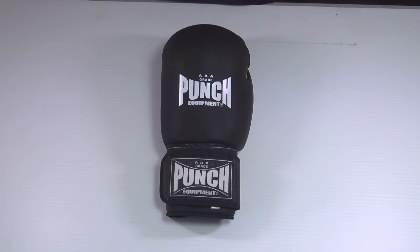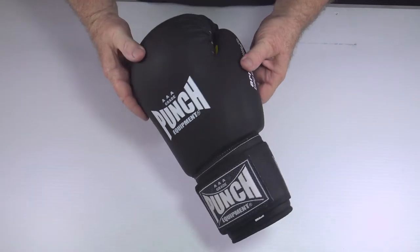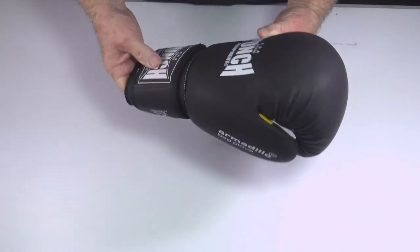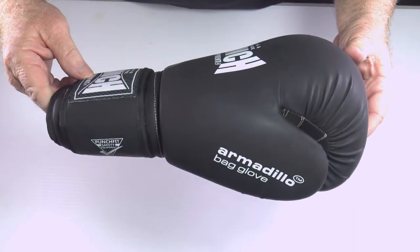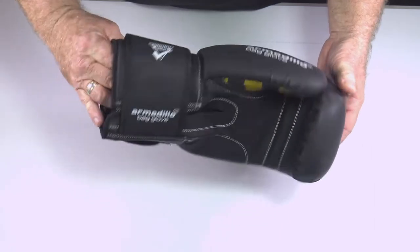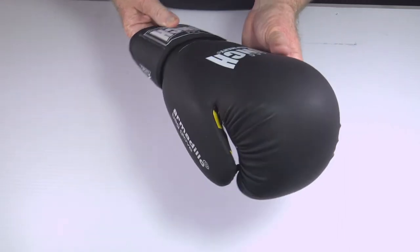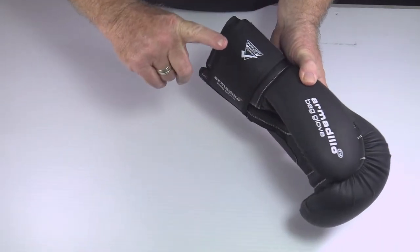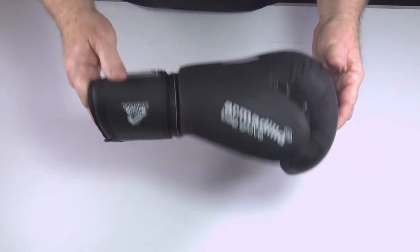Welcome to Punch TV. I'm Bruce Townhill, founder and designer of Punch Equipment. I'm providing you with a product review of our latest offering: the Armadillo bag glove. This glove is going to take the market somewhat by storm — it is the little brother of the Armadillo full cowhide leather boxing glove, designed for entry-level students who wish to buy one glove for light contact sparring, bag, and pad work.